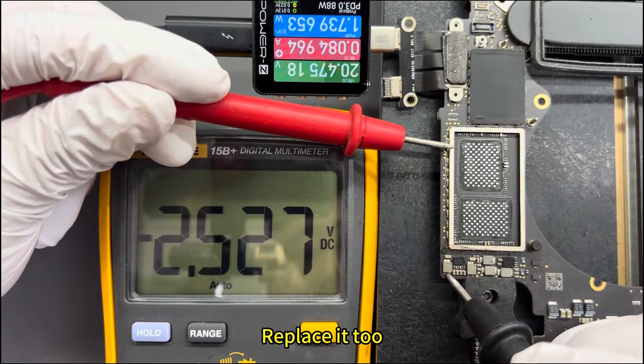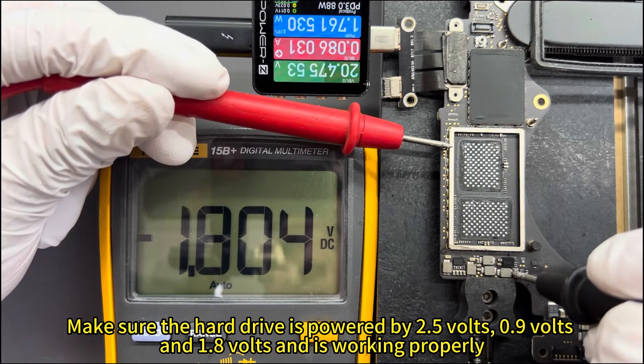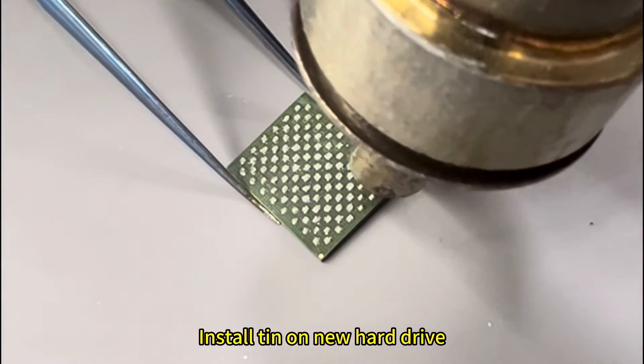Make sure the hard drive is powered at 2.5V, 0.9V, and 1.8V and is working properly. Then install TIN on the new hard drive.